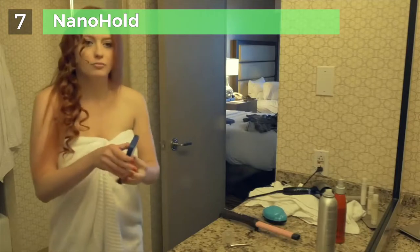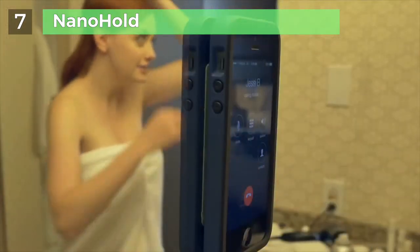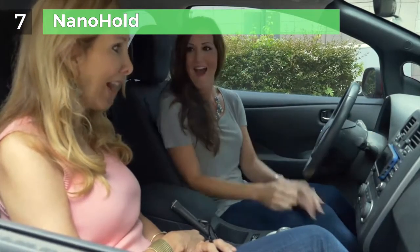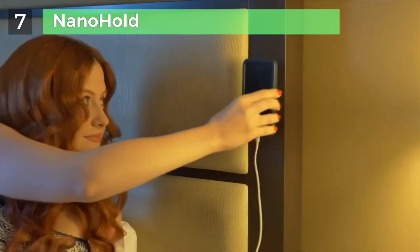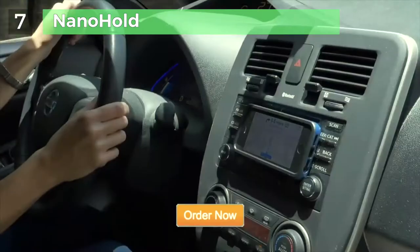Getting ready on the go is always a challenge, but with NanoSuction technology, NanoHold gives you an extra hand when you need it. NanoHold — the NanoSuction for your mobile device that will make the people in your life smile. Simple and easy to use for your smartphone and tablet. Get your NanoHold today.